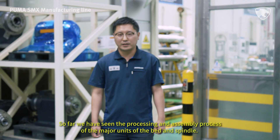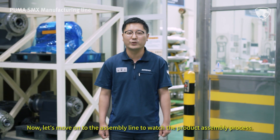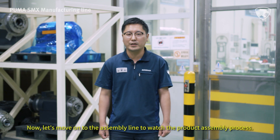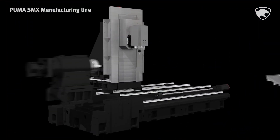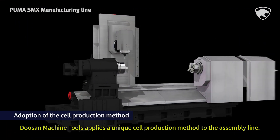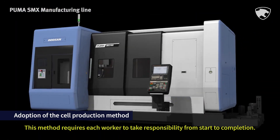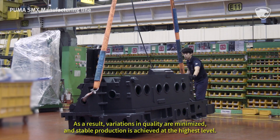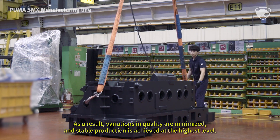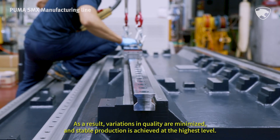So far we have seen the processing and assembly process of the major units of the bed and spindle. Now let's move on to the assembly line to watch the product assembly process. Doosan Machine Tools applies a unique cell production method to the assembly line. This method requires each worker to take responsibility from start to completion. As a result, variations in quality are minimized and stable production is achieved at the highest level.